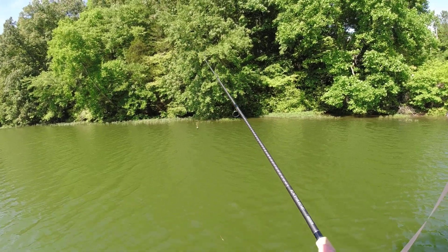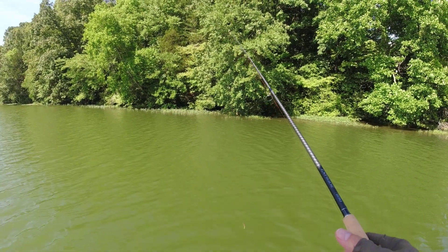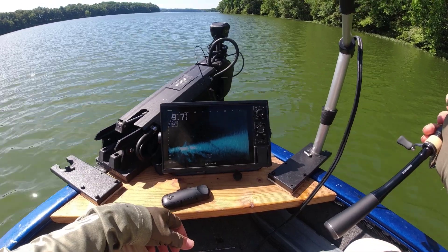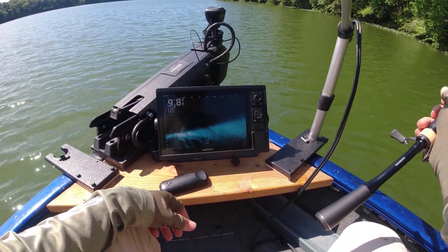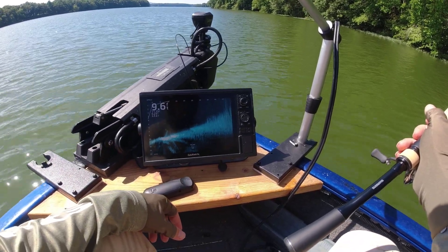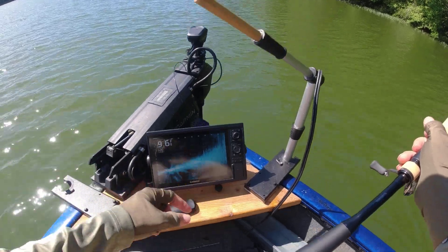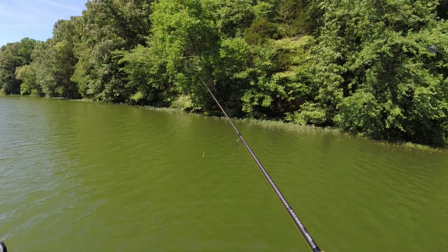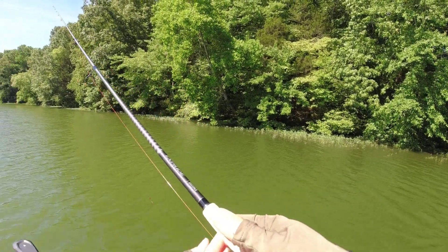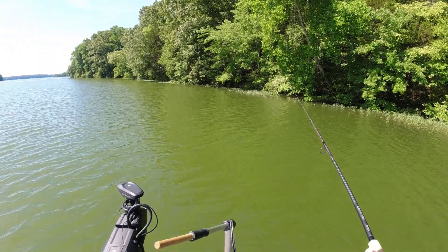If I fish enough hours — like six hours — I'll catch five or six dinks, all eight or ten inches, nothing big, but I catch a lot of bass. That's my confidence. I'm hoping to get something bigger today. I'm using a LiveScope here but I'm not going to be looking for fish and casting on top of them. The weed line is 45 feet away from me, there are maybe a few fish right in front of it, one is six feet deep. I'm just going to keep casting the weeds. The weather is gorgeous today — kind of hot but breezy.